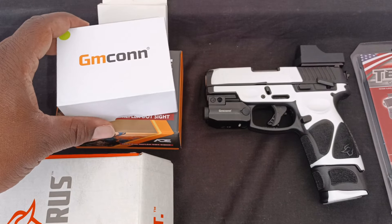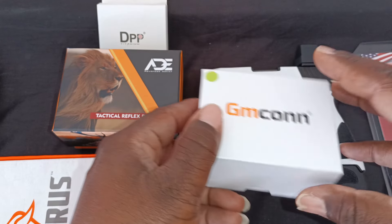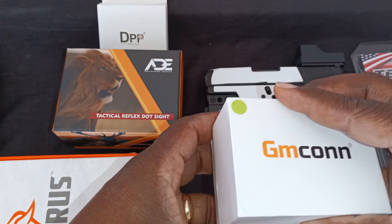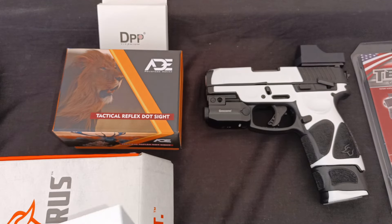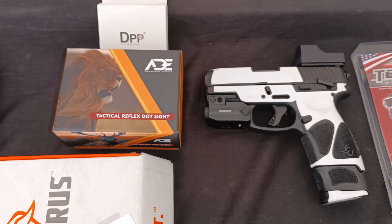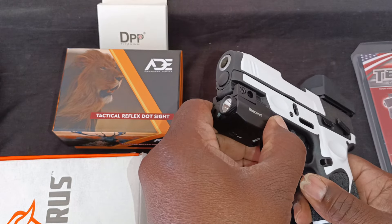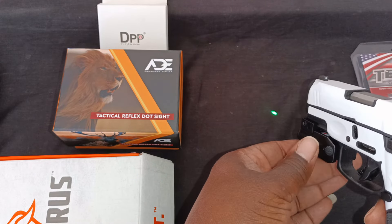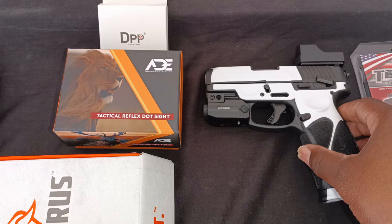Next I got a GMCON optic — it's a green dot. Actually I'm wrong about that — this is my laser flashlight combo. It comes with a flashlight and a green laser. Of course you can't see the laser right now, but I got that on Amazon for about $40.